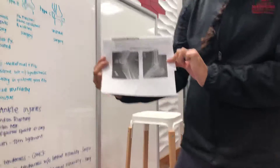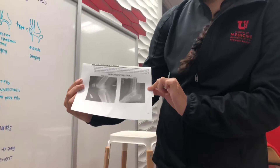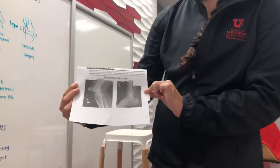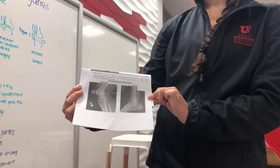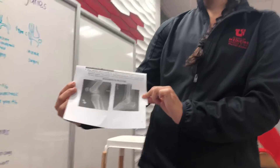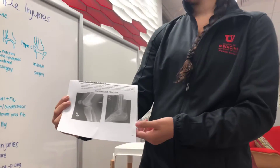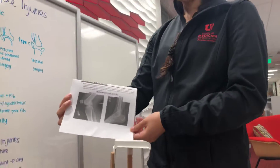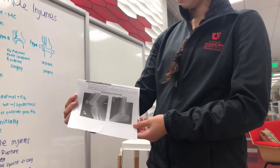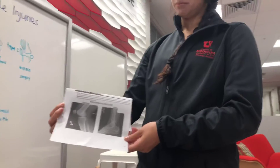Here's a nice x-ray to show you. This is going to be the Maisonneuve fracture — a spiral proximal fibular fracture due to rupture of the distal structures, as a result of a distal medial malleolar fracture and/or deltoid ligament rupture. So it's medial malleolus plus fibular fracture, plus or minus deltoid ligament.